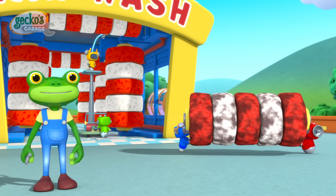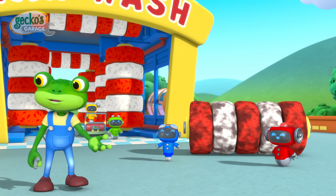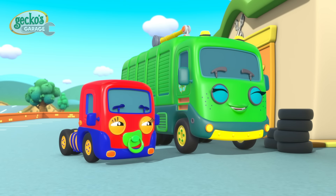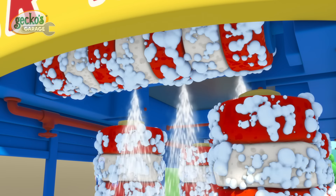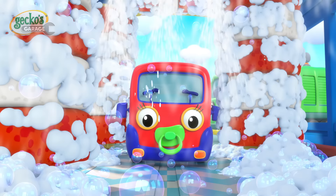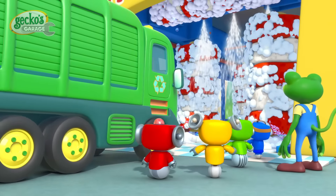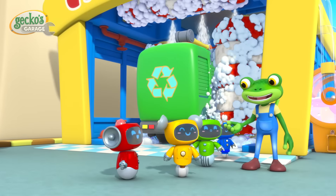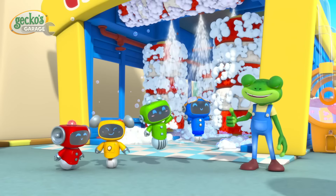Hello everyone, we've just fitted a brand new brush to the car wash. Let's see how well it works. Hooray, it's working brilliantly! Well done, Mechanicals.